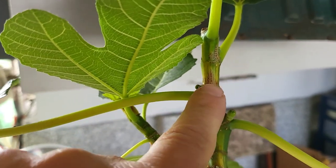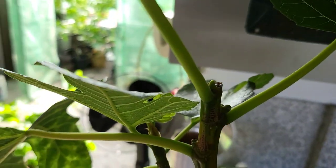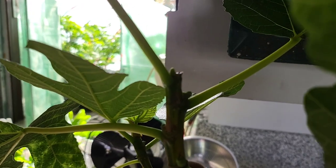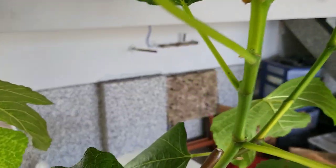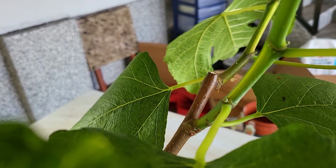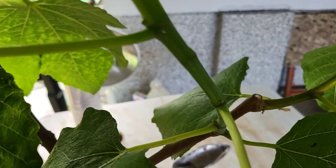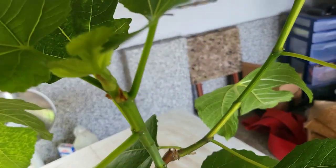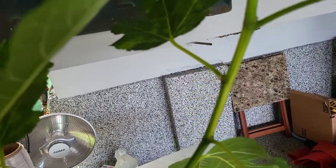This here is some burning going on from not enough light, and then all of a sudden too much light, but you can see another fig here. On this branch here, you've got stuff coming up too, which usually if it's one bump, it's only a branch, and if it's two bumps, it's a fig and a branch. I have a feeling I'm going to be getting a lot of figs to ripen this year due to that early start.